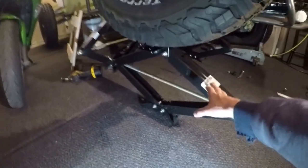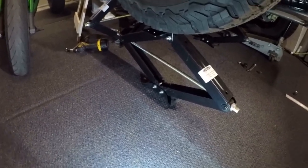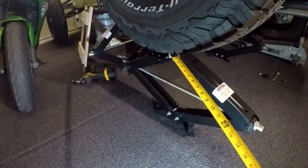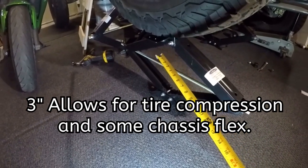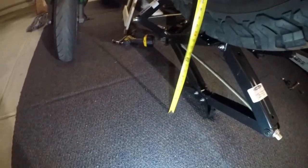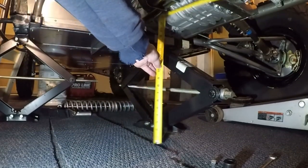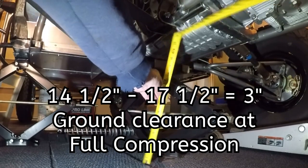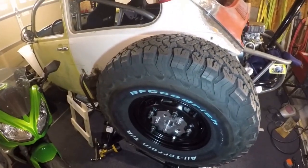I've got the scissor jack underneath the tire and I've got the tire jacked up to what should be about three inches of ground clearance at full compression — meaning if the suspension compresses this much, the chassis will be three inches off the ground. That's what I'm targeting because it gives a little cushion before the chassis hits the ground, and you also have to assume the tire is going to compress a little bit. So I'm roughly at 14 and a half inches, and underneath the lowest portion of my transaxle I'm at 17 and a half inches — that's where I'm getting my three inches.